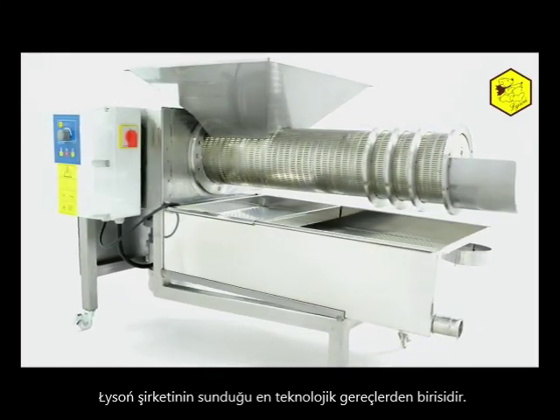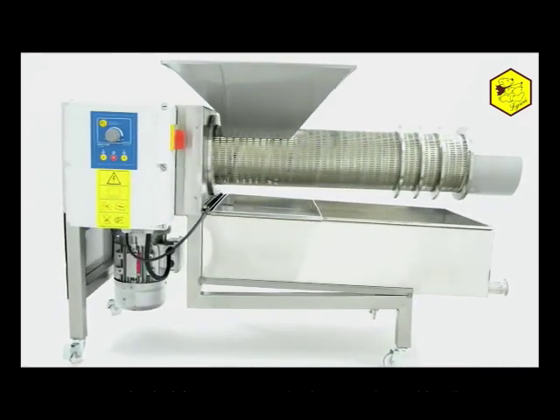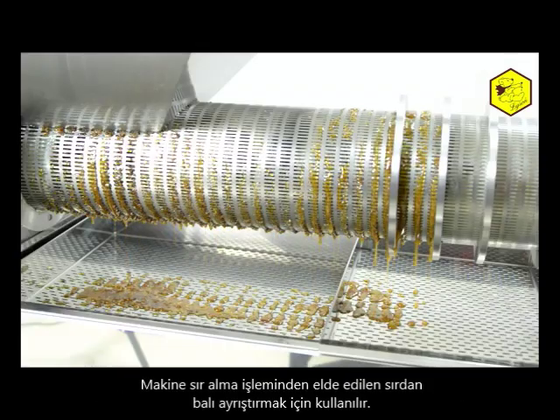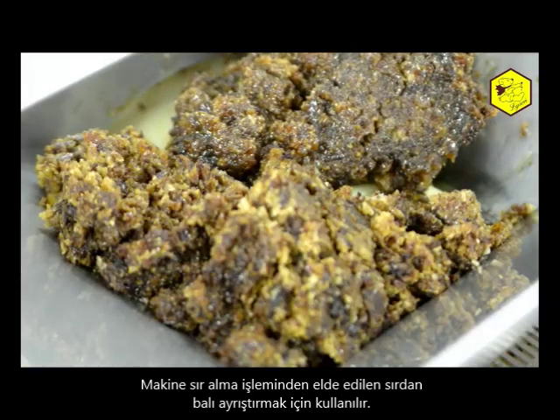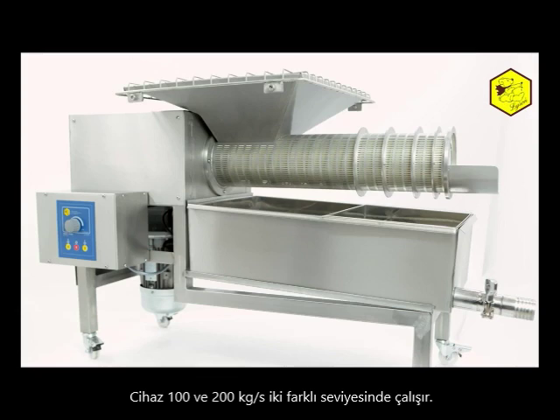The wax cap extruder is one of the state-of-the-art devices offered by the Lyson company. The machine is intended for separating honey from the wax caps previously obtained in the uncapping process. The device exists in two variations of performance: 100 and 200 kilograms per hour.